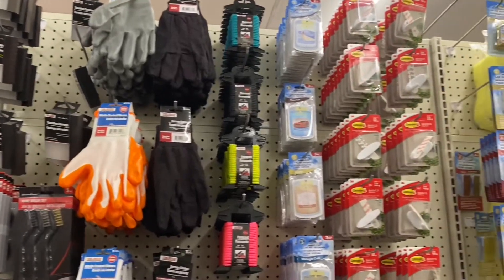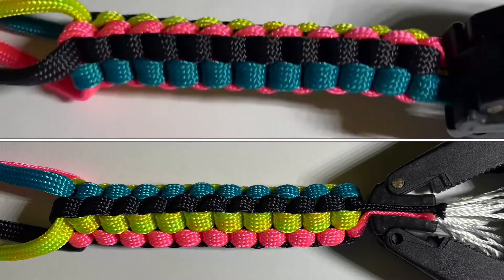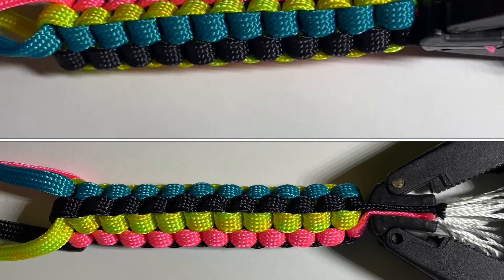Hello, creative! In this week's video, guys, we are going to make a paracord bracelet. As you can see, I already started the bracelet already.